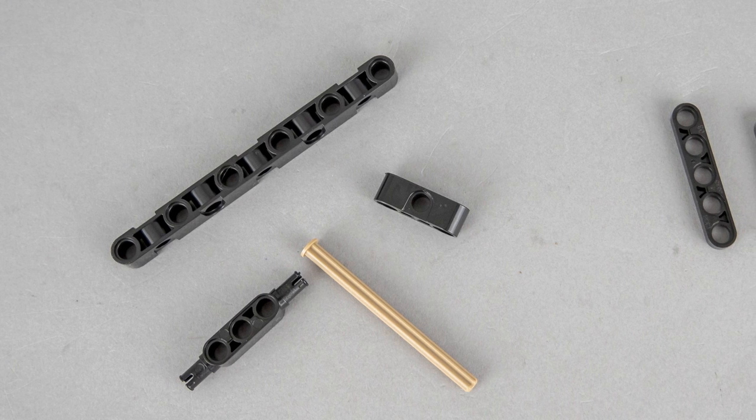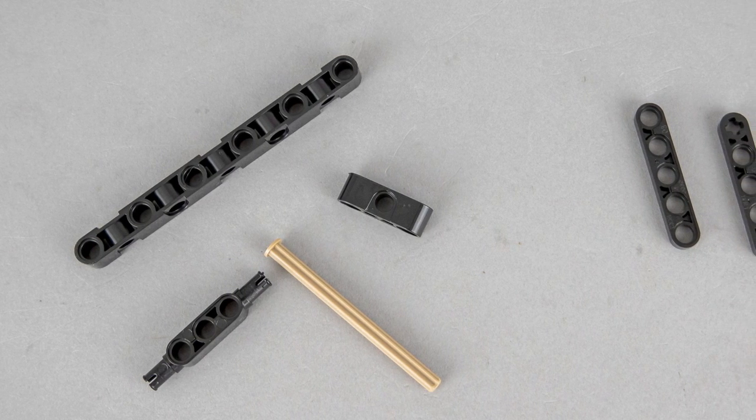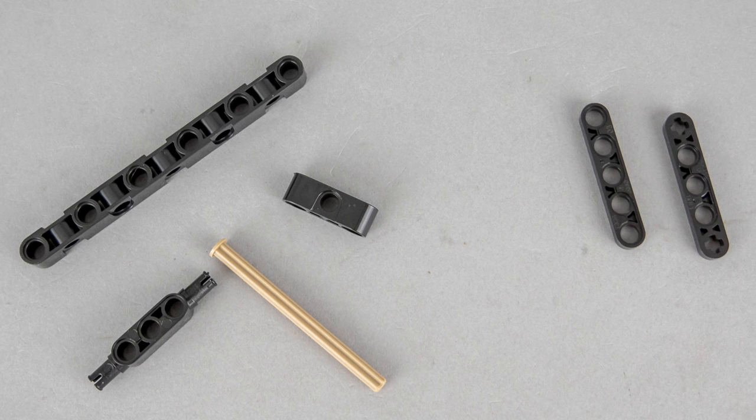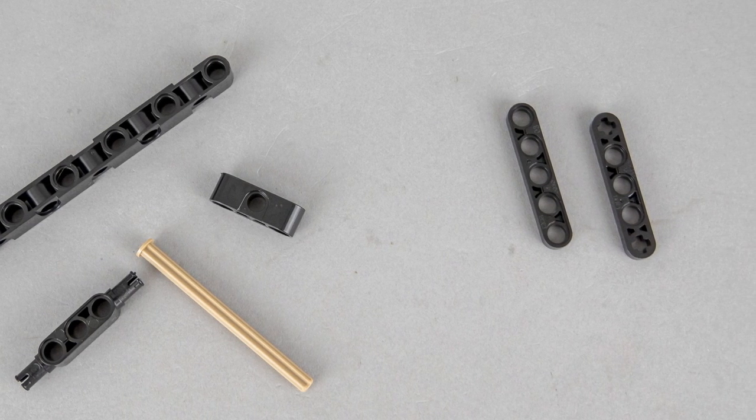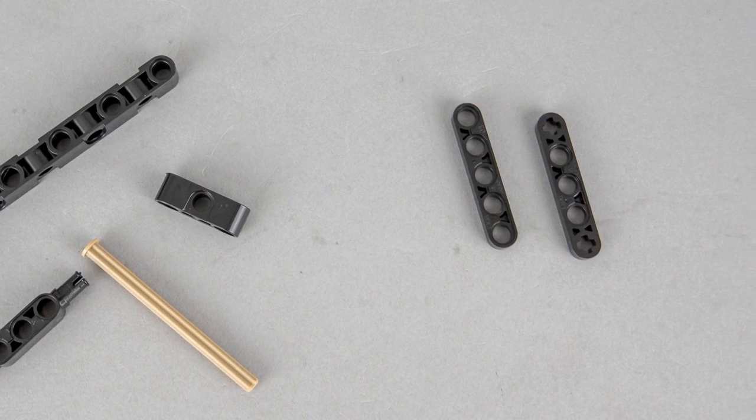As I noticed with the previous Kada set, there are some cool unusual parts that are very useful. In some cases you also need to pay attention, as there are very similar pieces — like these half-stud beams with and without an axle hole at the end.